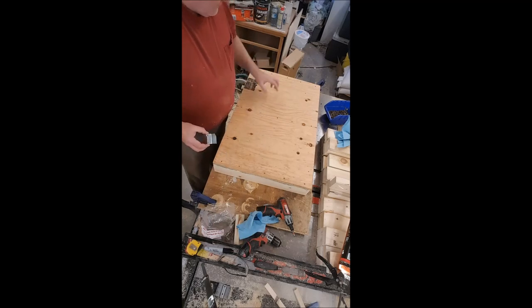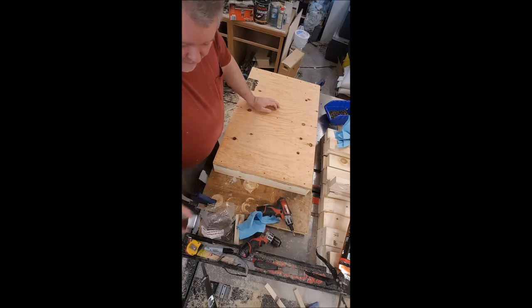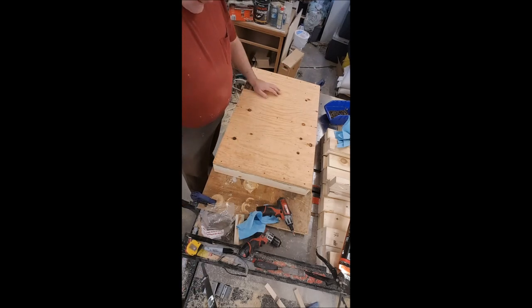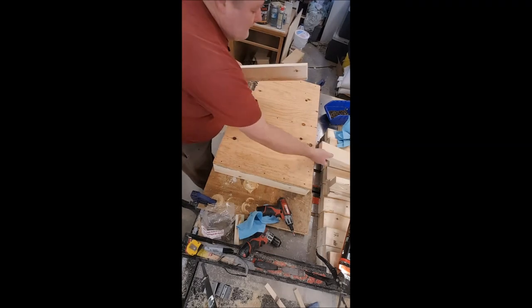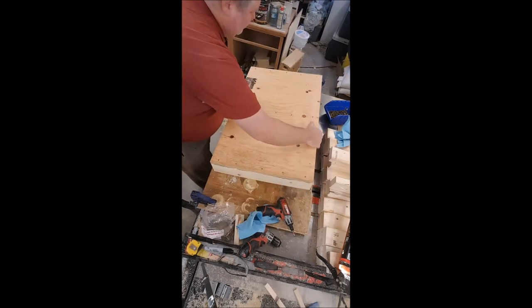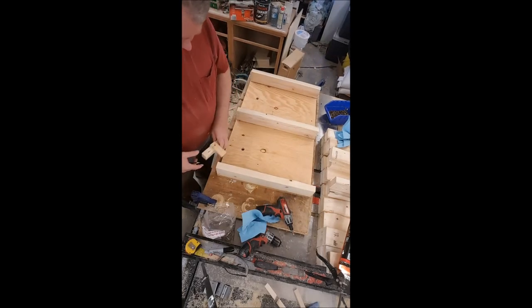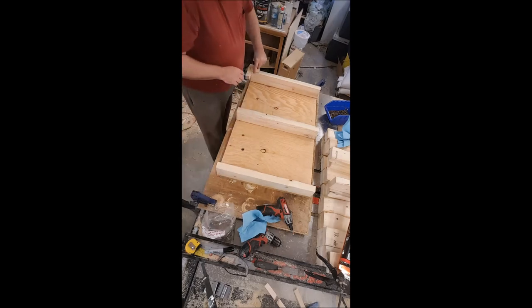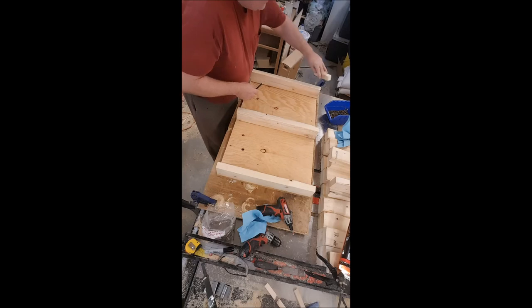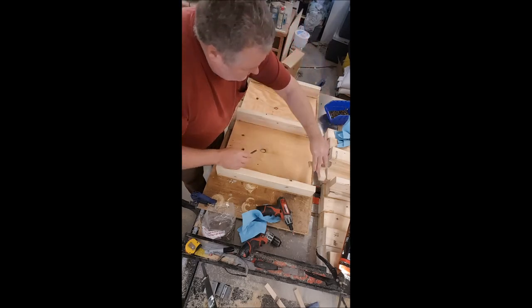I can't finish until the glue is dry because that two-inch center shim goes on top of those screws. I'm going to take my temporary 2x4s out, flip this over, and mark where my runners go. I made a little jig with a gauge — this gauge is two and a quarter inches.